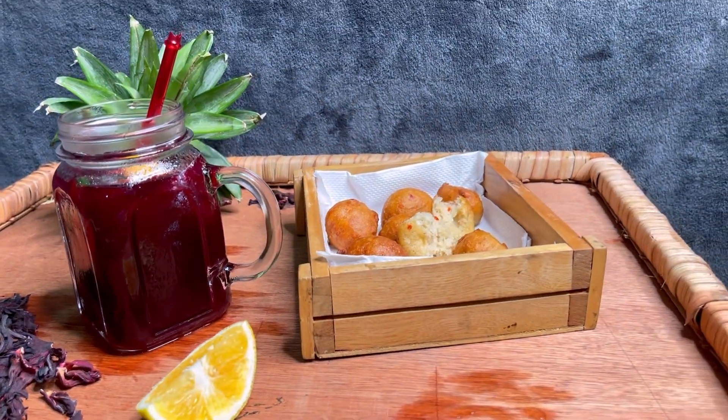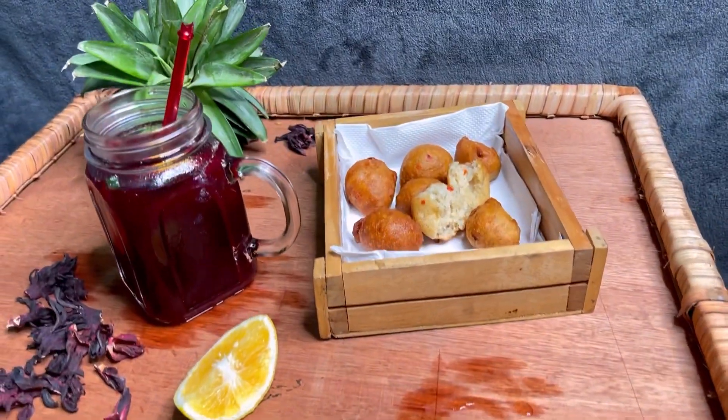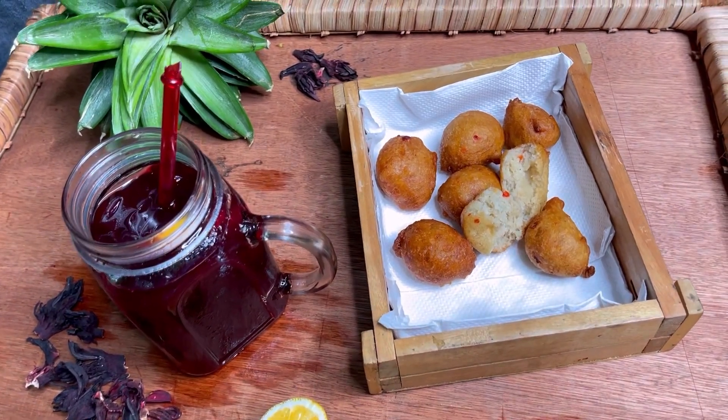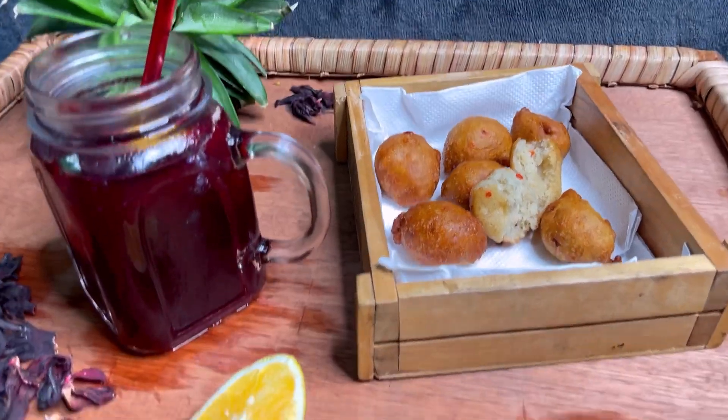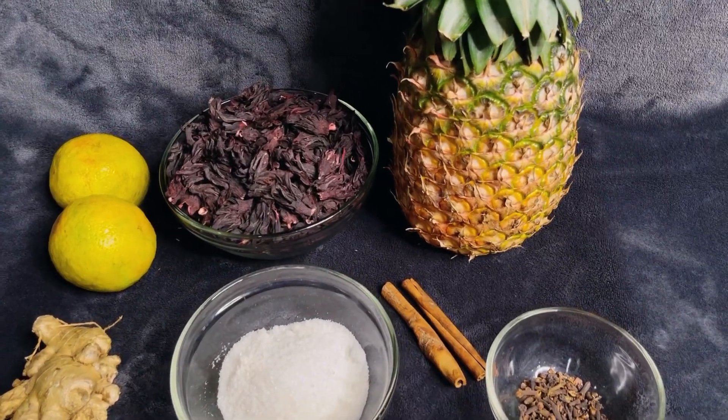I actually paired my zobo drink with a puff puff — a little bit peppery puff puff. I must confess, guys, this combination is a badass. So to make our zobo drink, we're gonna be needing some ingredients.